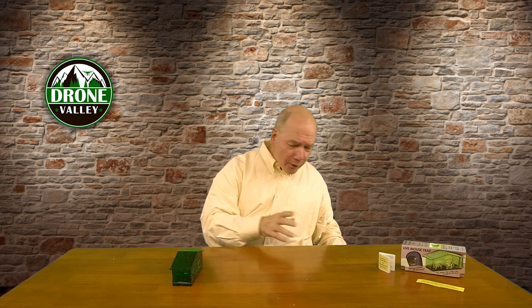Then you put the little door back on, close it, and that's it. You set the trap by opening the door like this, then put it anywhere you think you've got mice. Typically you want to line it up against the side of a wall, because the mice will run along the wall. Put the trap there — the mice will run inside, the weight springs the trap closed, and you've got a mouse.